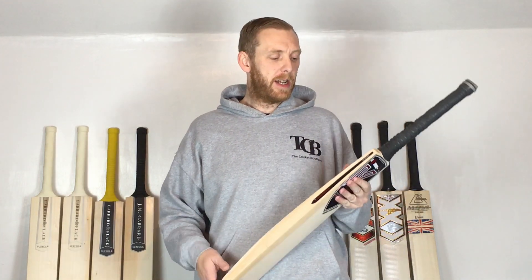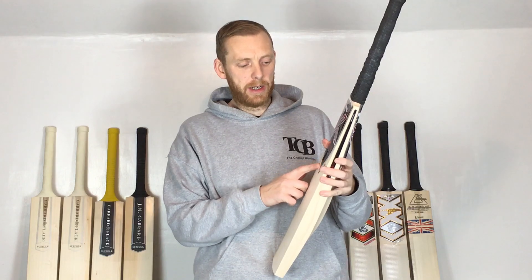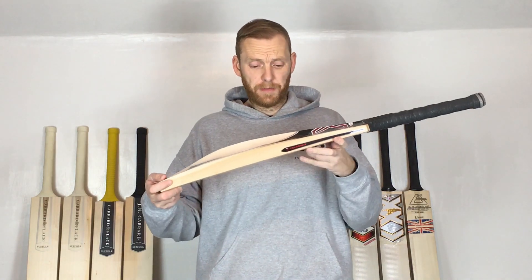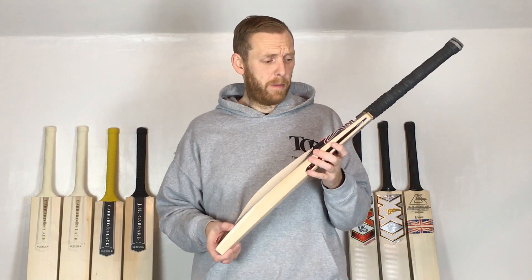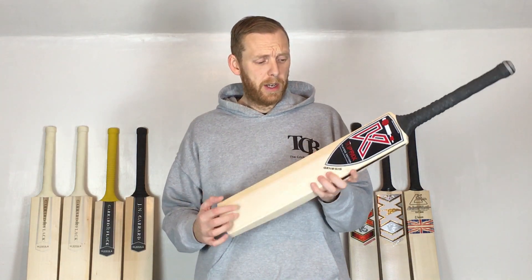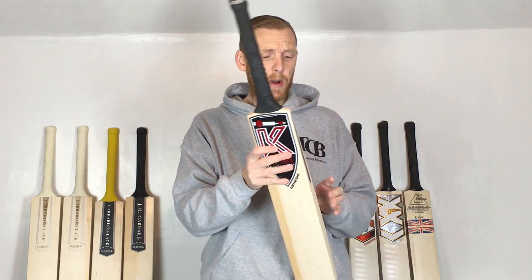Hi there, Mark here from the Cricket Boutique. Today I've got a very quick video of a Kippax Colossus. We've done quite a lot of Kippax videos because they seem to be very popular and people keep asking for them, so we've done a lot of those recently.